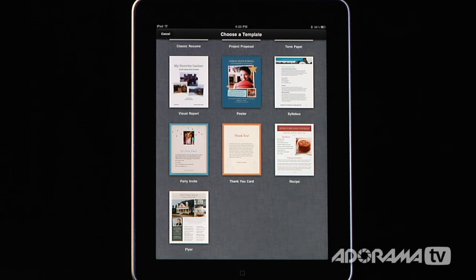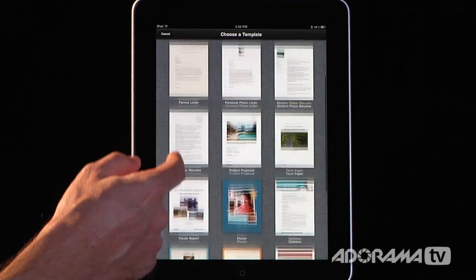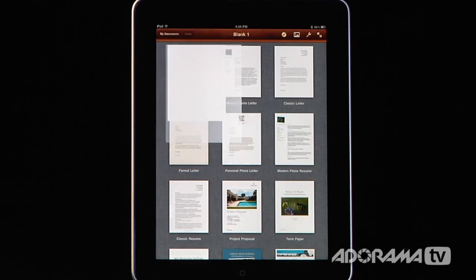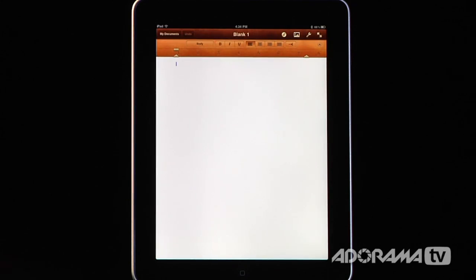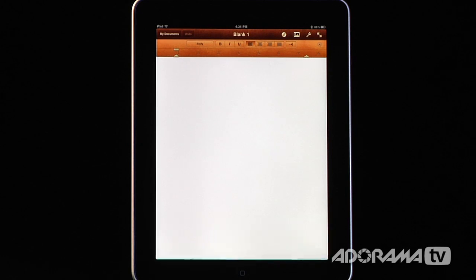By default you can use a blank template with no formatting at all, or you can choose one of many different posters, professional letters, flyers, and recipes. So if you're not a graphic designer and you just want to get started quickly, these make it really easy to make some great looking letters right off the bat. We're going to start with a blank slate. I'm using the Apple Bluetooth keyboard to make this a little bit easier.